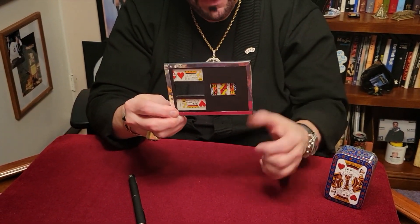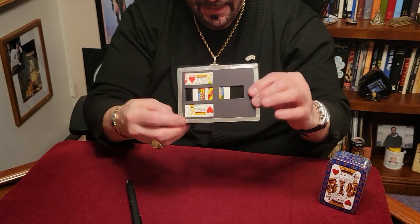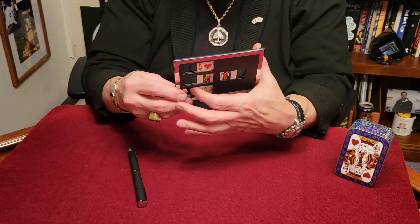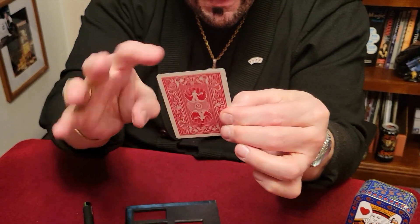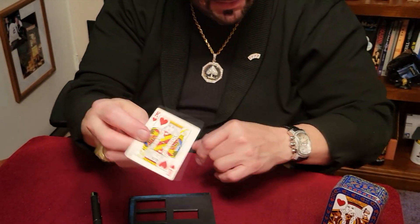Now we've got to put them back together. We'll just put them back together like this, slide them like this, just like that. I think he's okay. I think he survived. We take them like that. Now watch closely — completely restored back together. The King of Hearts.